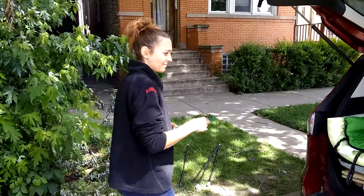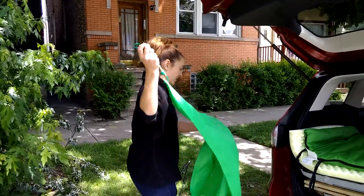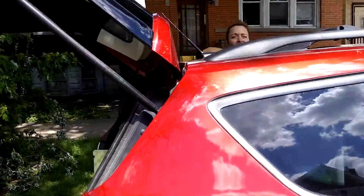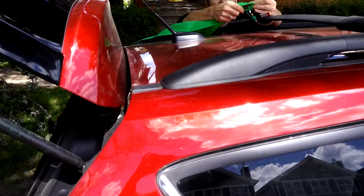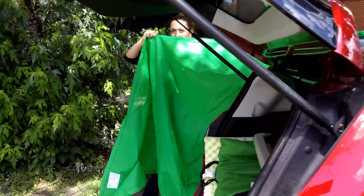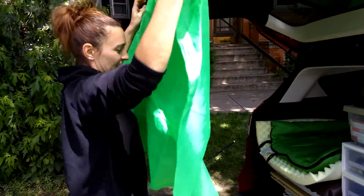Part three: awning. We're going to take our awning and attach it here, like so. And we're going to take the corner, drag it up all over, center it, and there you go.